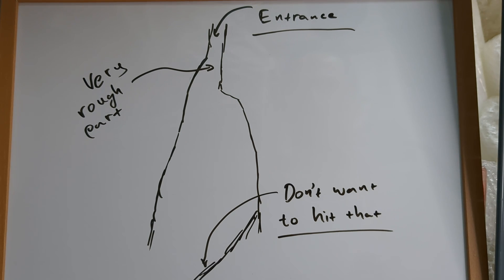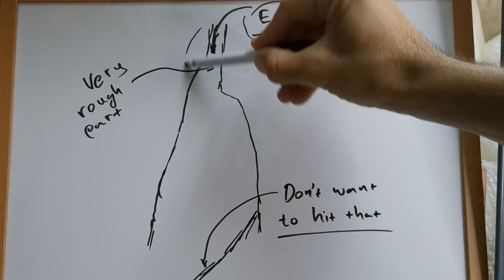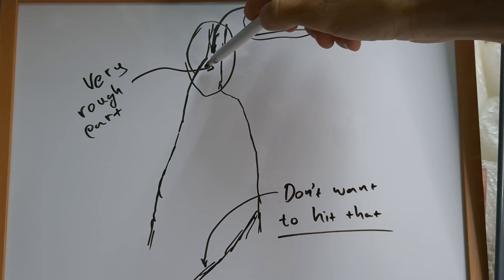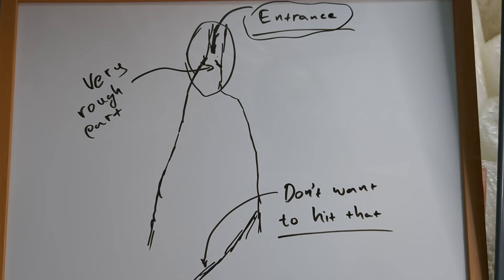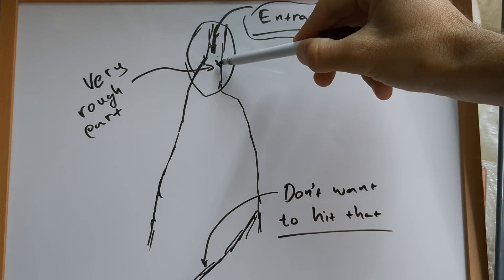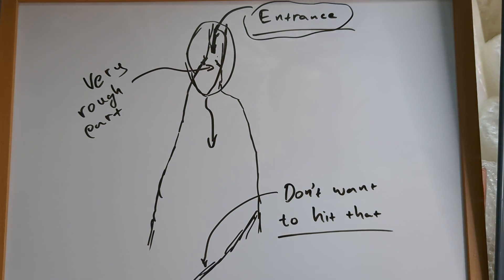Let me give you a rough idea of what is about to happen. If this is the entrance to our cave, the vehicle is going to descend from here. This is the very rough part where it's going to hit probably this or this wall right here. Now, if we manage to go through this part, this will be smooth sailing all the way to the bottom.